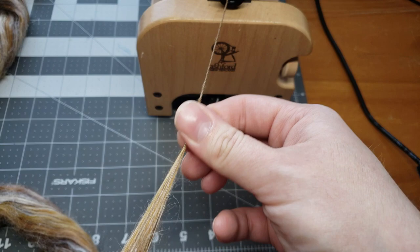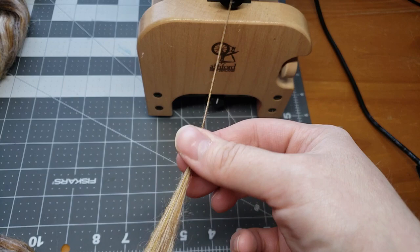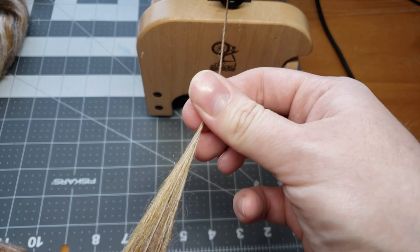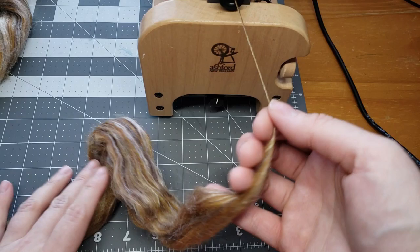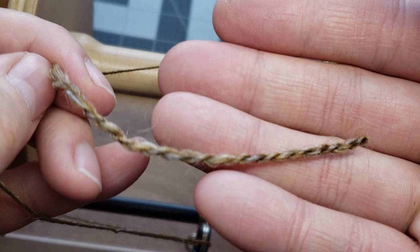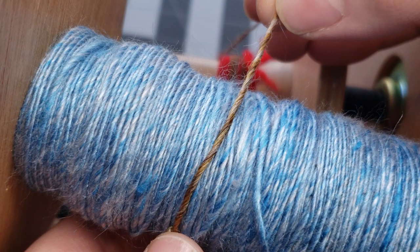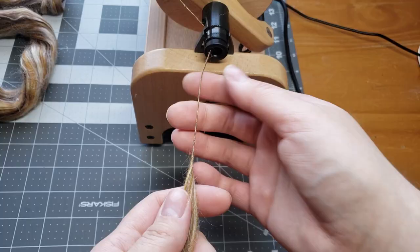I'm not worried too much about the thickness — I just want to make sure it's pretty close in similarity to our other blue on top that we spun. I'm going to stop after about a minute of spinning and do a little ply-back test: take a length of your spun yarn, make a V, and let it twist back on itself. That is looking pretty good. I did think it was a little thick against the blue, so I thinned it out a bit and spun it the way the fiber told me it wanted to be spun.